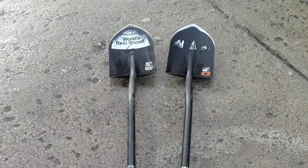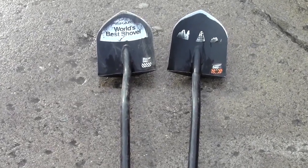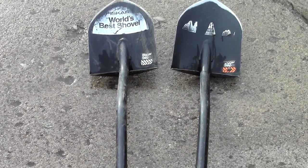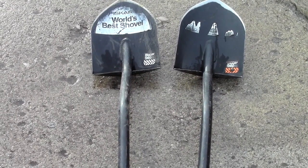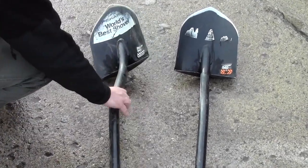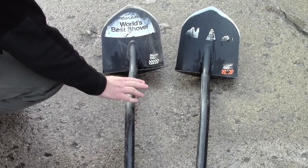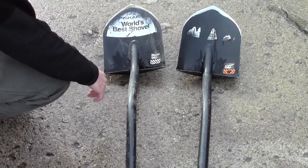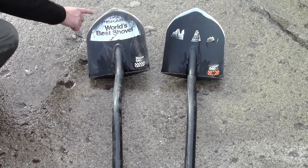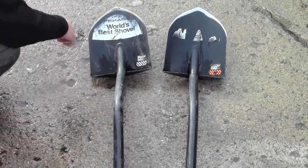This Fiskars shovel here — the Fiskars long-handled digging shovel — is 58 inches long and it weighs in at six pounds. It's a pretty good shovel with a decent amount of weight to it. It has a lifetime warranty like I previously mentioned. The blade is 11.5 inches long and eight and a half inches wide.